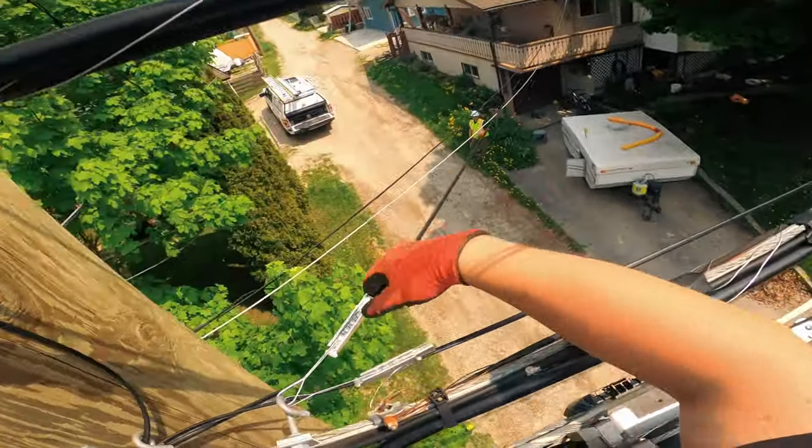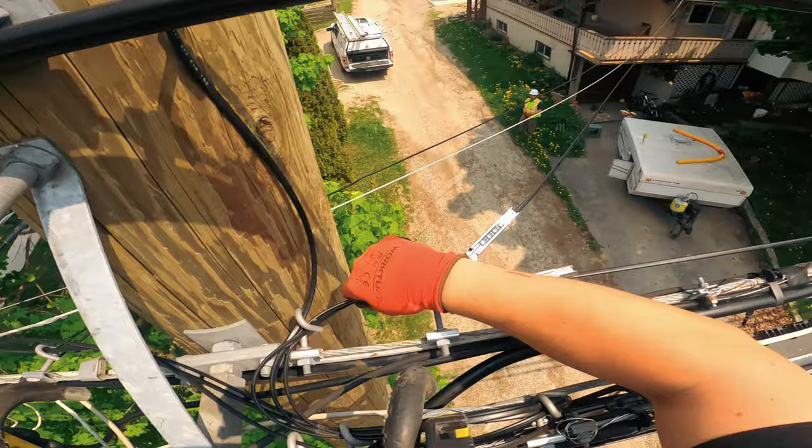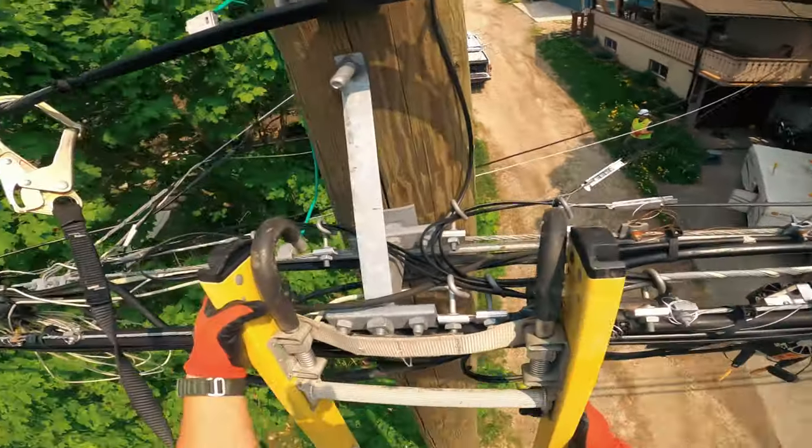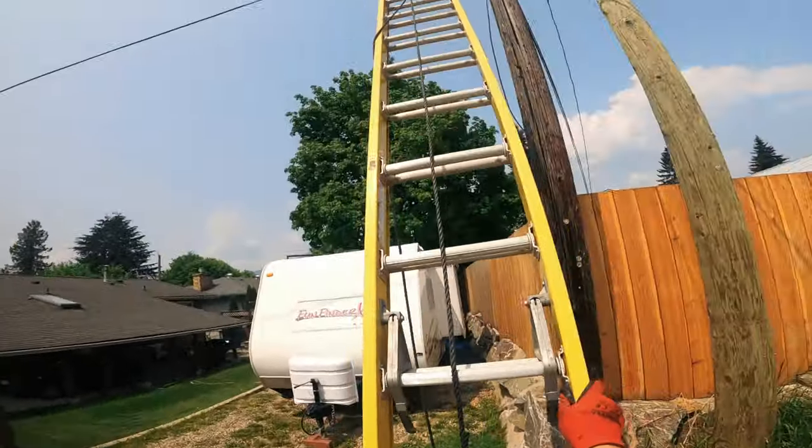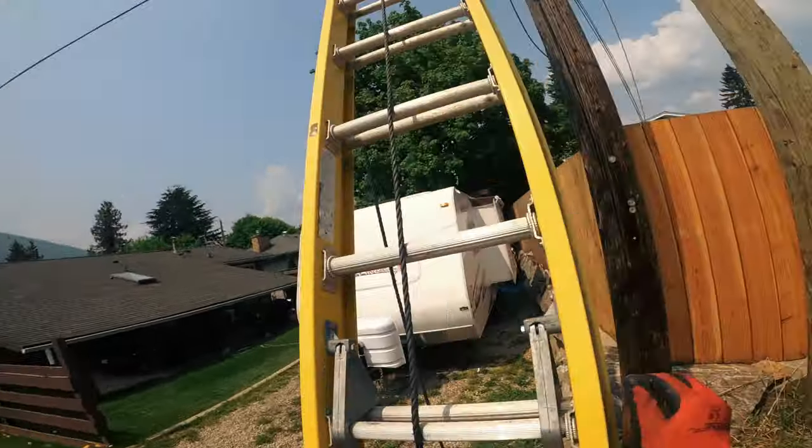We're over top of these lines. I'm just gonna put a tag, take some pictures, and then see you at the next pole — so we're over at the other side. This is a very loose strand.